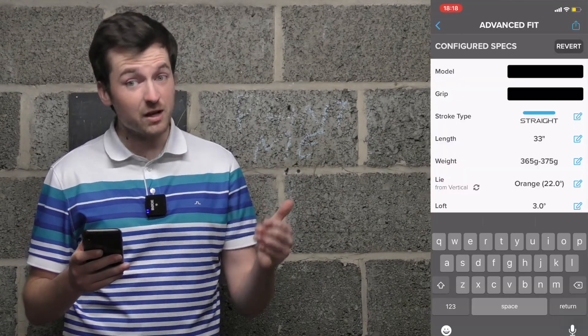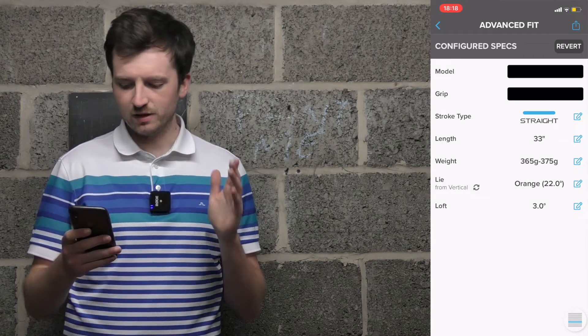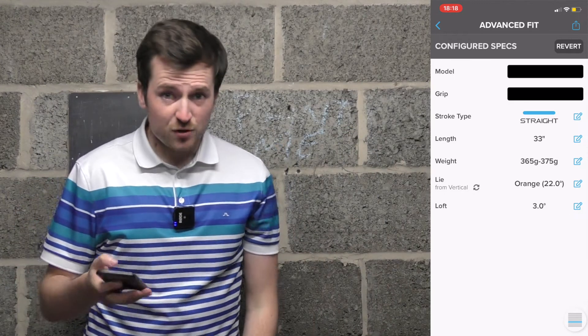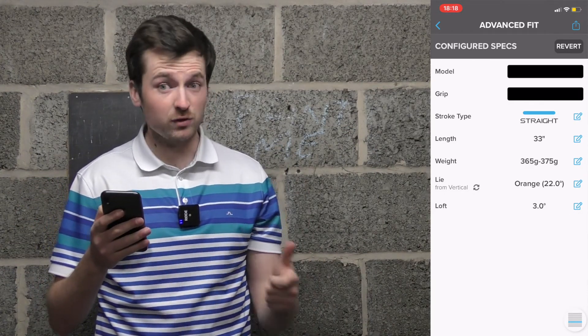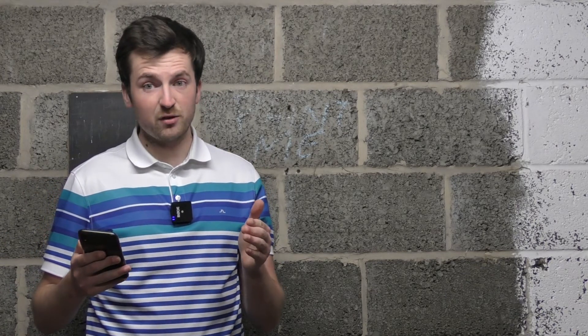I'm now going to show you my configured specifications page — this is what it brings me to after the fitting process. It's going to give me an inkling as to what kind of length, weight, lie angle, and all that kind of stuff I need. It's saying I need a straight arc stroke type putter, so that's a face-balanced putter. Length is saying 33 inches — I would usually have it at 34, so that's quite interesting. Weight-wise, it's set between 365 and 375 grams. Lie angle is giving me a slightly flatter lie angle — orange rather than the standard black — so considering my crouched setup, that makes sense. Loft is around 3 degrees, which is very standard.